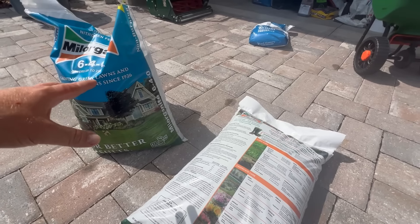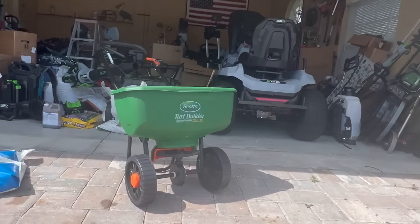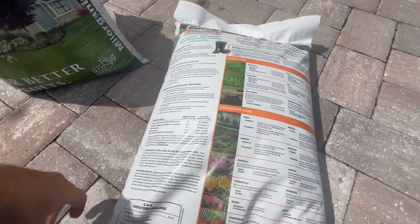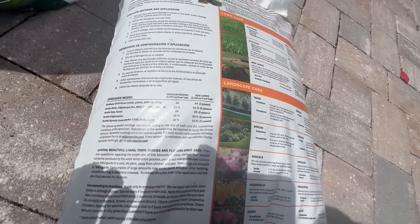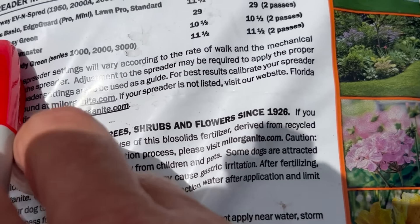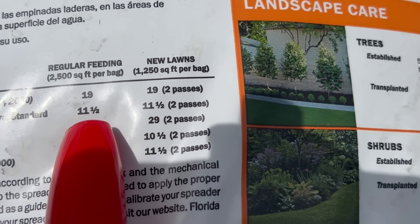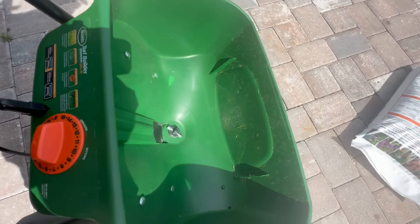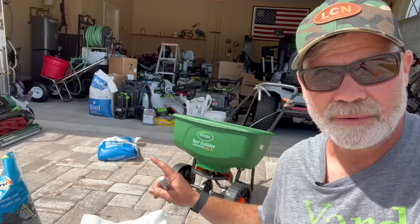When you go to fertilize your lawn using Milorganite, you get your spreader — this is a Scott's Turf Builder Edgeguard DLX — and you go to the back of the bag. Scott spreaders are so common there's always going to be a setting listed for you. You can see here it says Scott's Edgeguard at an 11.5 setting. So most of you would come over to your spreader, set it to 11.5, and just dump the bag in and go to town.